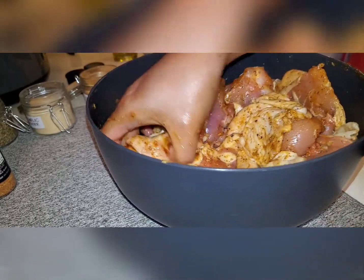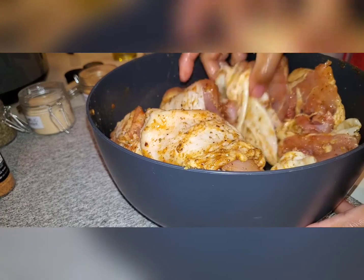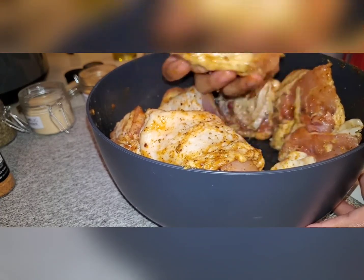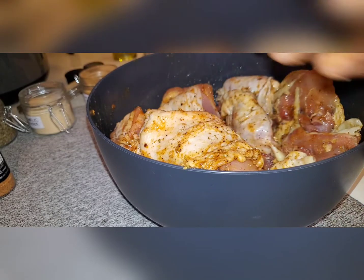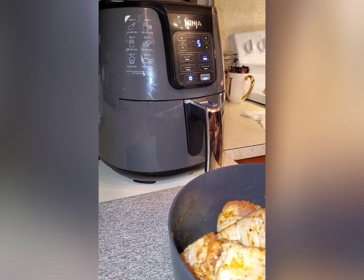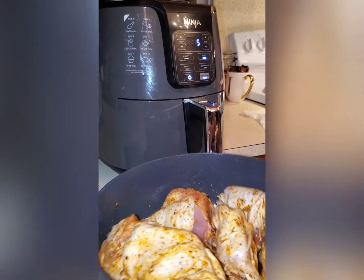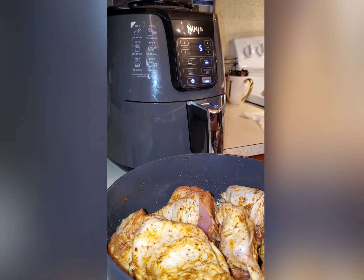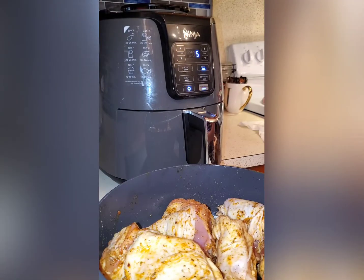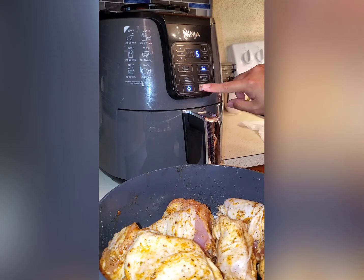Look at this guys, they look super pretty — shiny and glazed! Now while we let the chicken soak, don't forget to preheat your air fryer for five minutes at 400 degrees Fahrenheit. We'll just wait five minutes.